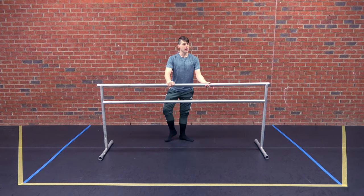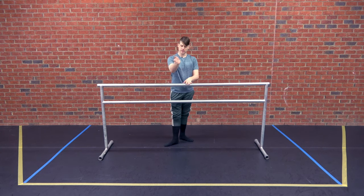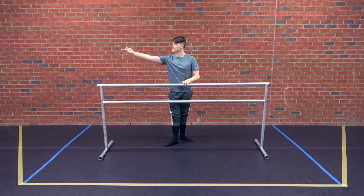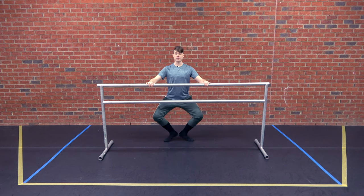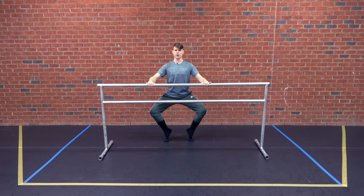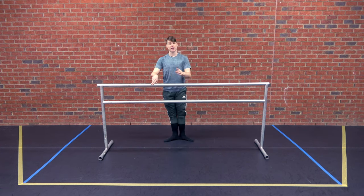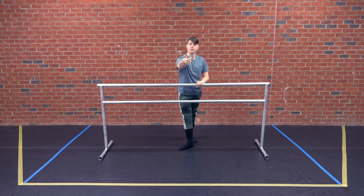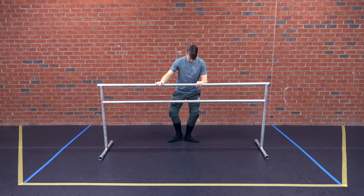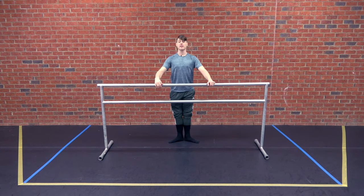Next, we're going to go to our tendu combination — keeping it very simple. Tendu front, close in first. Tendu second, close in first. Tendu back, close in first. Then we'll do plié forced arch — really dig into that ball of the foot, don't send the weight to the pinky toes. Stretch lower down. Then the left side. All we're doing is really working on the rotation of getting that heel forward and really placing our legs. Setting that first position up, spreading the toes.